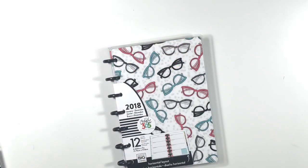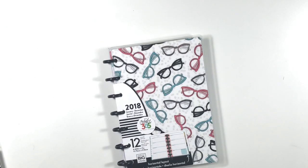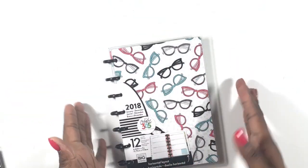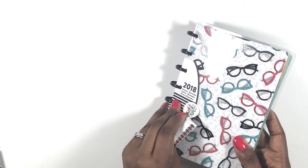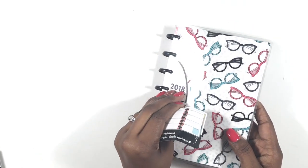Hi you guys, this is Toy from Planning and Teaching. Welcome back to my channel. If you are newly subscribed, thanks so much for subscribing. If you are an oldie, thank you so much for being a goody and staying on with me. Today we're setting up my personal planner for 2018, and it is the beautiful Sugar and Spice planner.